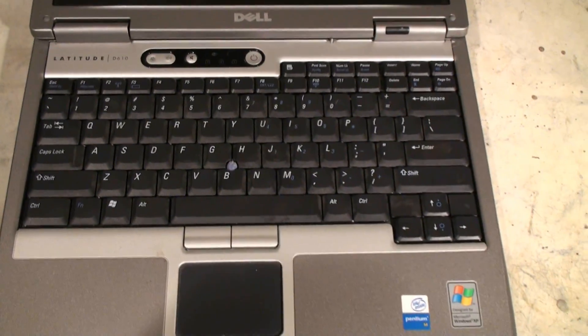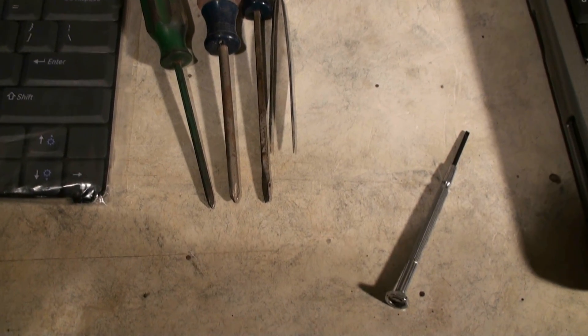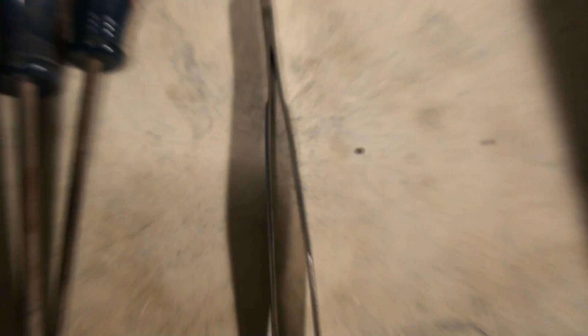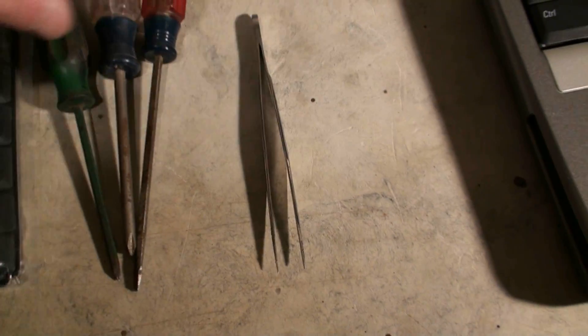Some of the tools we're going to need for this job are a small fine Phillips head screwdriver, a small or medium size one. We're also going to be using a standard small screwdriver, and possibly a pick — a small, very fine standard screwdriver. I don't really need the tweezers, but I might, so I just have them around just in case.